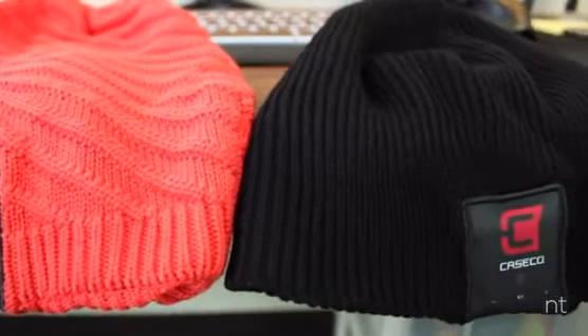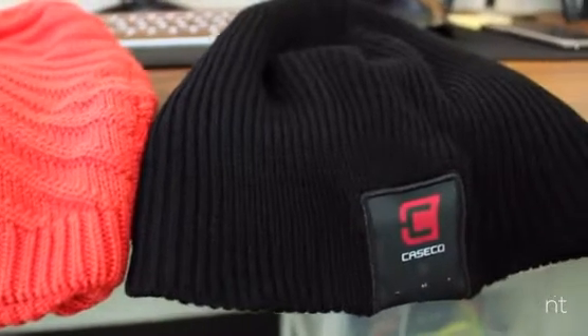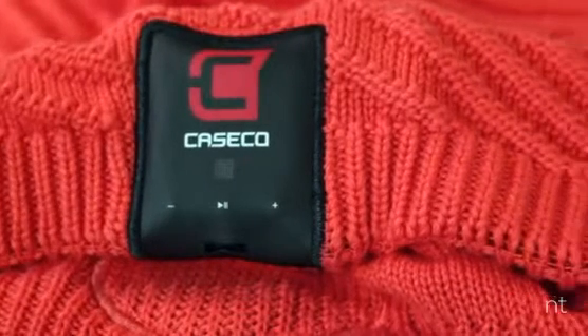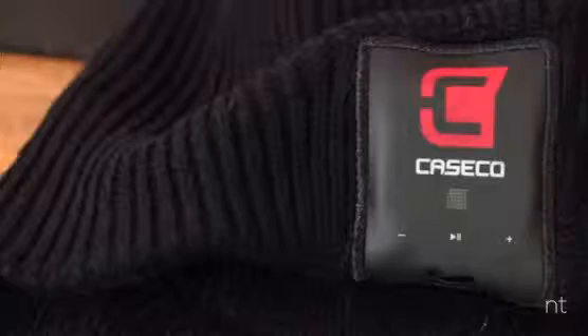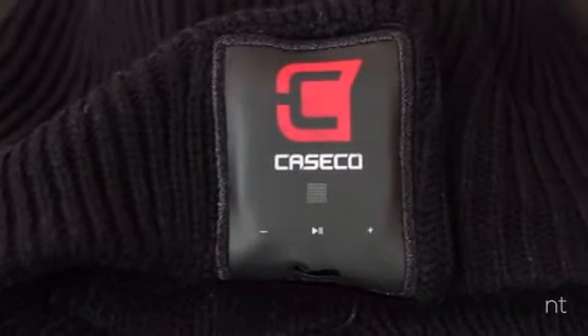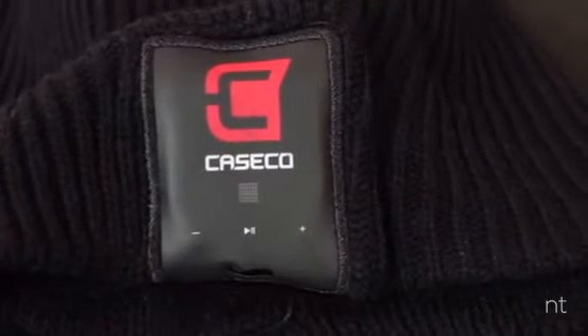The awesome beanie lasts for 6 hours of playback time and takes only 2 hours to charge up from 0 to 100%. This beanie retails for $50 and would be a perfect Christmas gift or even just a birthday gift. I'll be sure to leave a link in the description below for you to go pick one up for yourself.